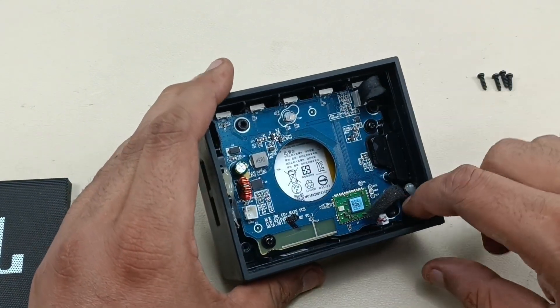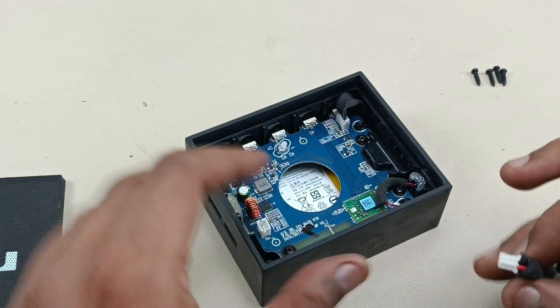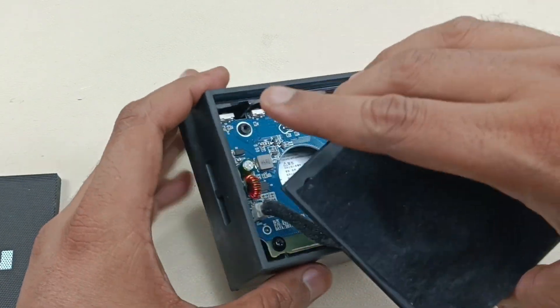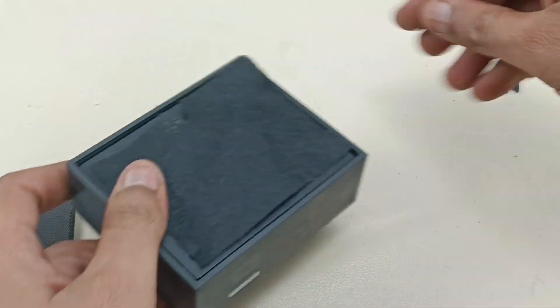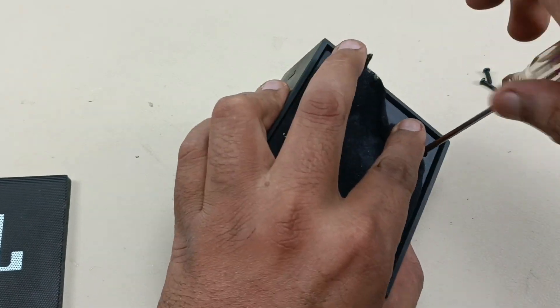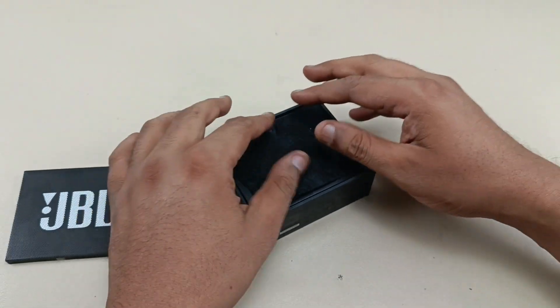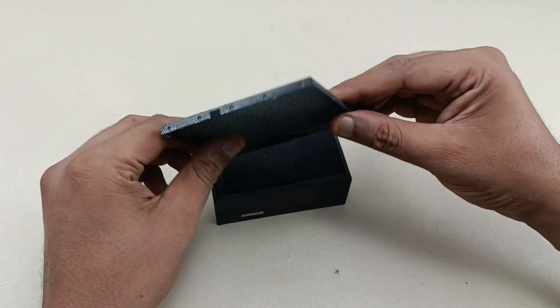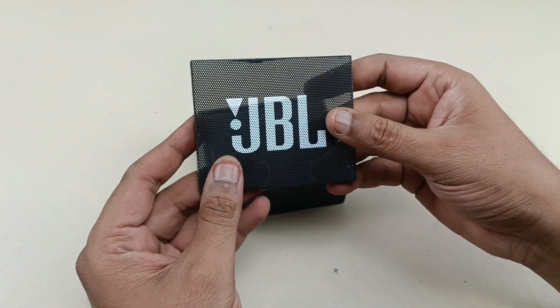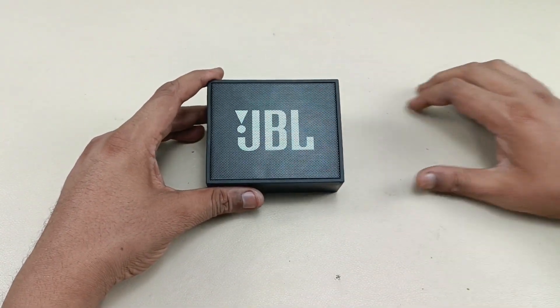The screws are in place. Now placing the cable back as I removed it earlier, connecting the speaker wire, and aligning the LED to its transparent lens — just inserting like this. Almost done. Putting the four outer screws back, making everything flat and clean. Finally, pressing the metal mesh back into place — it holds strongly and won't come out. The JBL Go Plus teardown is complete.